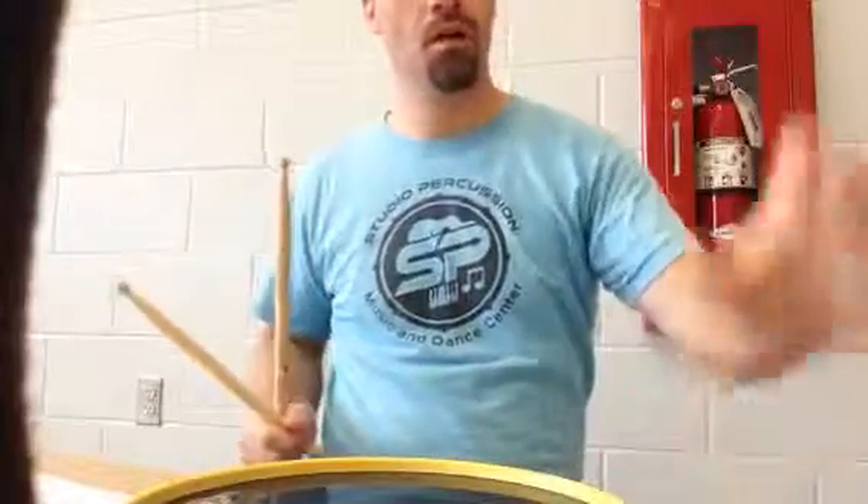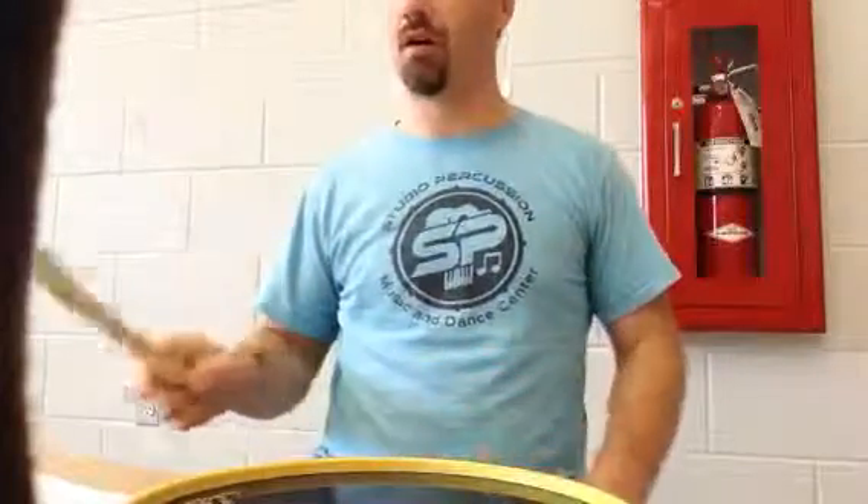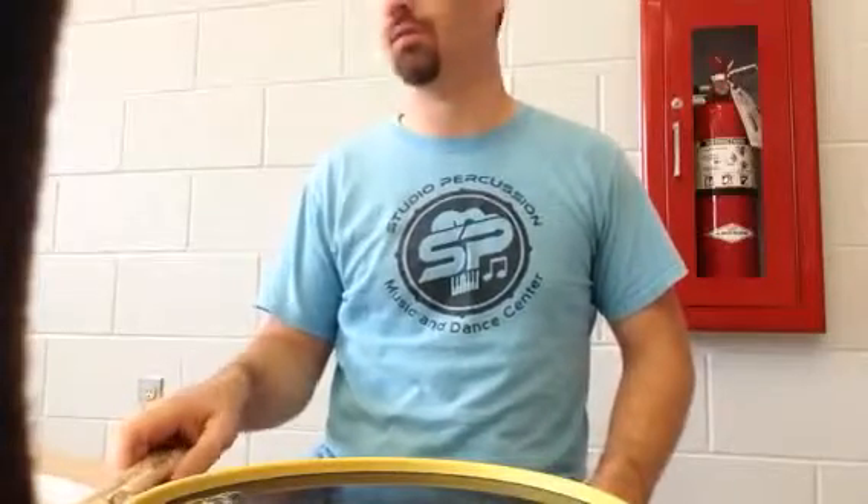Yay! All right. Visit me at TobinYXF.com, Facebook.com/TobinYXFMusic, YouTube.com/TobinYXFMusic. Thank you.